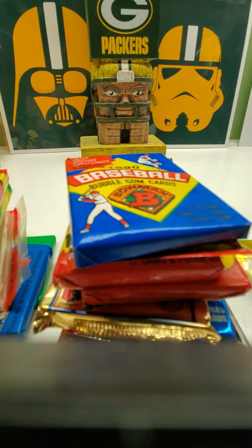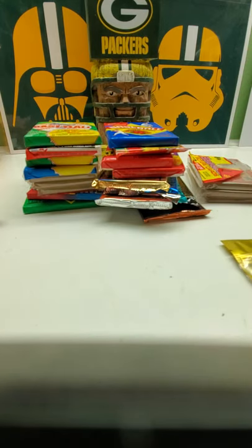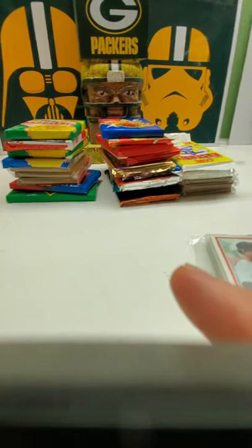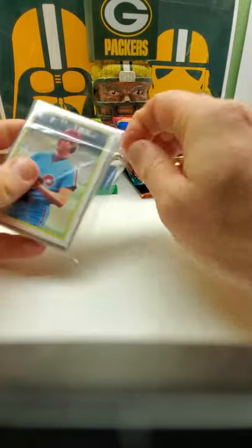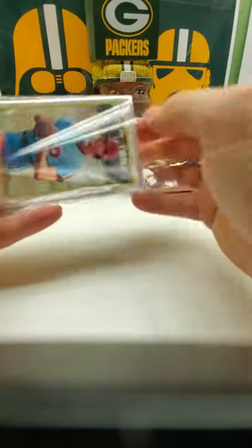Let's move that off to the side so we can get all the packs here — a lot of packs here for the subscription box. Here we go, just going to move things out of the way. Let's go for the Hall of Famer bag here real quick. Let's get the singles out of the way.